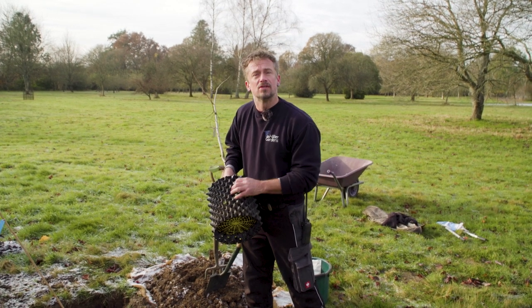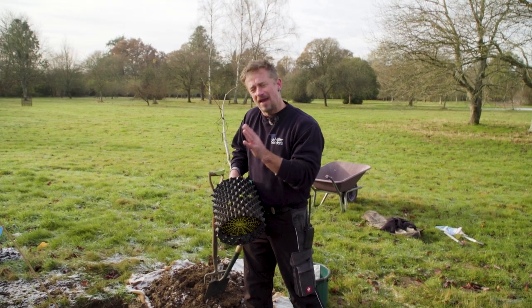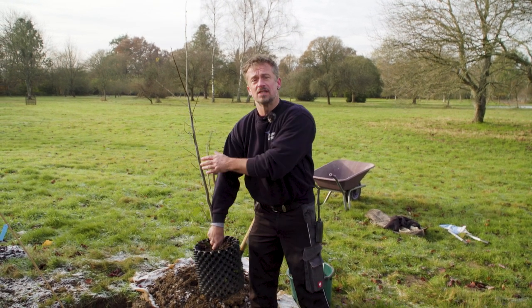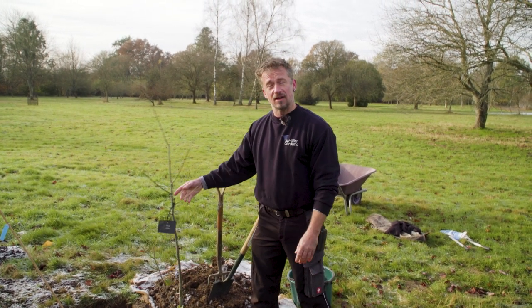We really swear by these and use them quite a lot these days rather than a normal pot. It also means you don't have to pull the roots out, which is quite a vigorous thing to do to a young plant but is necessary with normal pots — that's where root trainers are very handy. We're planting today an Ulmus, which is an elm, and we'll be putting it in the ground here.